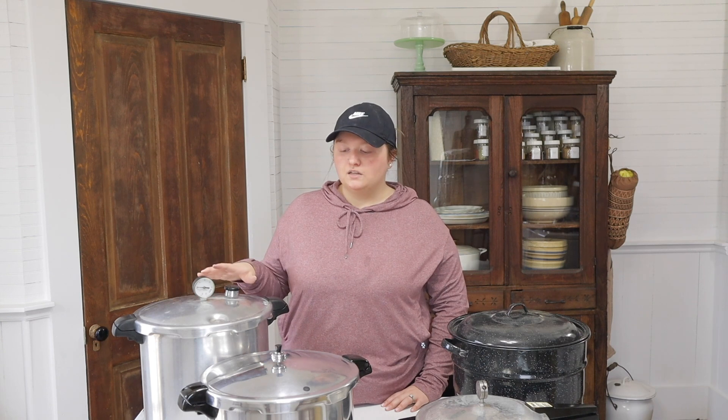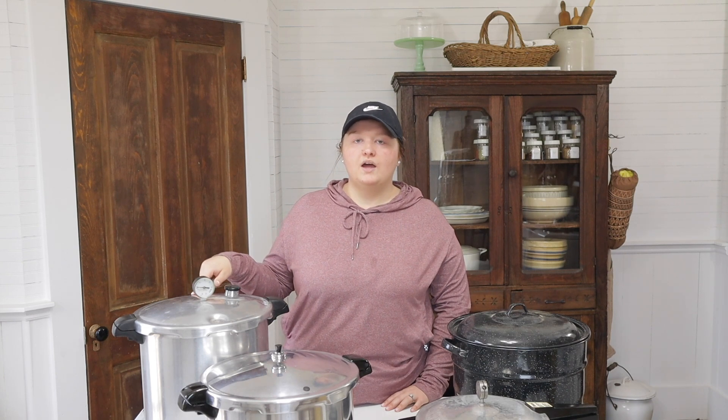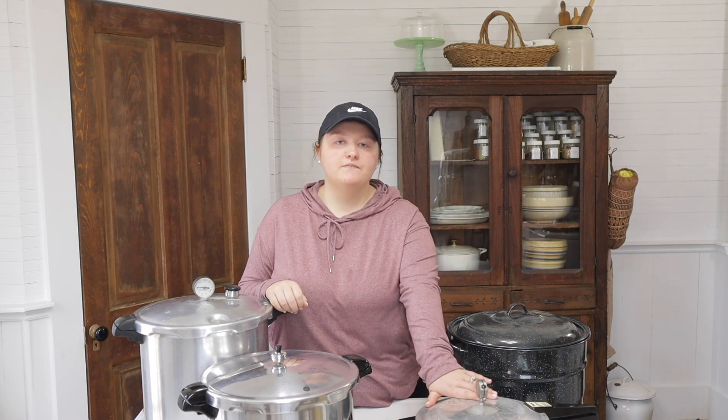The next question is: I'm so afraid to use a pressure canner — how do you get over the fear? I was scared the first time too and honestly hated using one for about the first 10 times. But once you get the hang of it, it becomes second nature. As long as you follow your safety checklist, you're going to be okay. These canners are not like the ones from the 1950s that did blow up — these are designed with safety in mind.